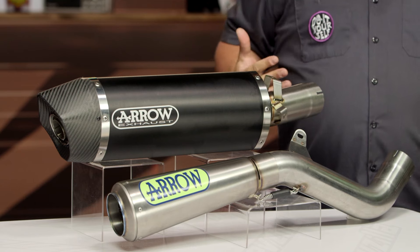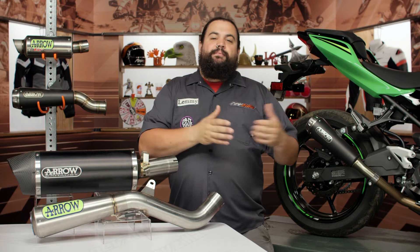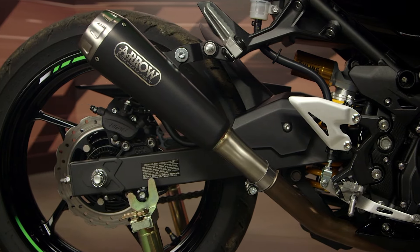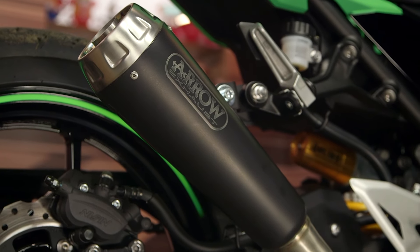Arrow is a company that started in 1985. They make race parts and are primarily known for their exhaust. If you're familiar with them, you may know them as being a Triumph supplier — these guys are probably most closely related to Triumph. That's a bike we frequently see Arrow pipes installed upon. However, they really do make exhaust for a wide variety of motorcycles.